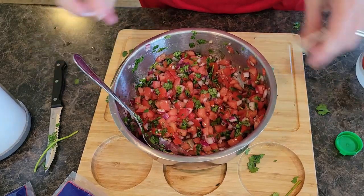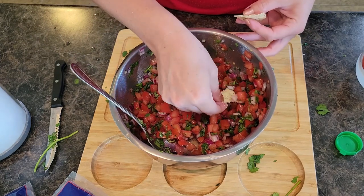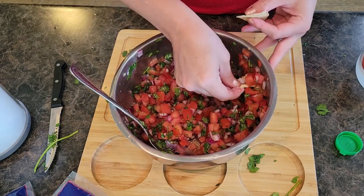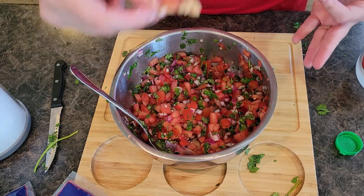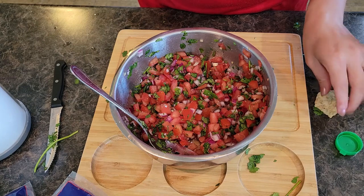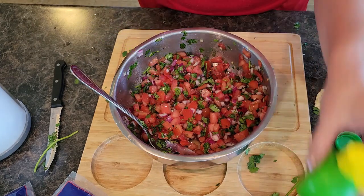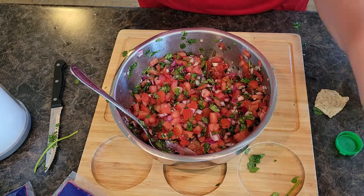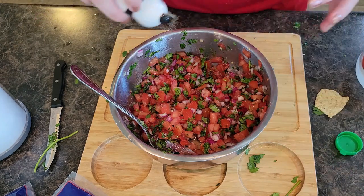Let's try another little bite — tasting is always the essential step for cooking. It's just so good. I actually really want to add a little more lime — we like ours on the limey side — and another little bit of salt and a little bit of pepper.